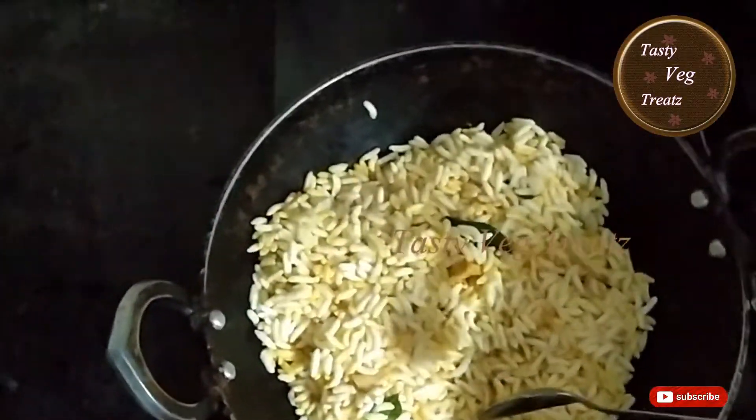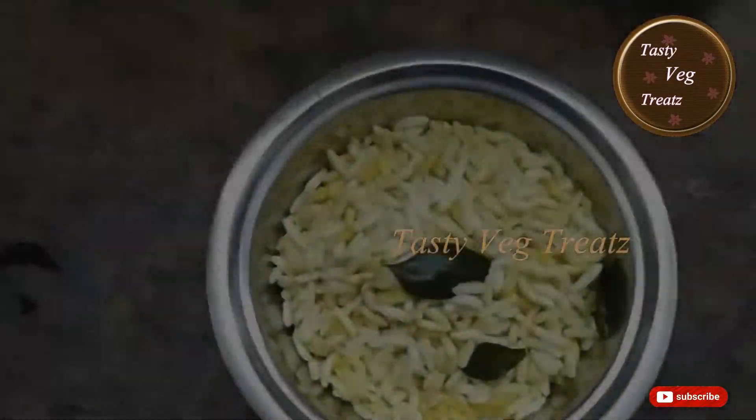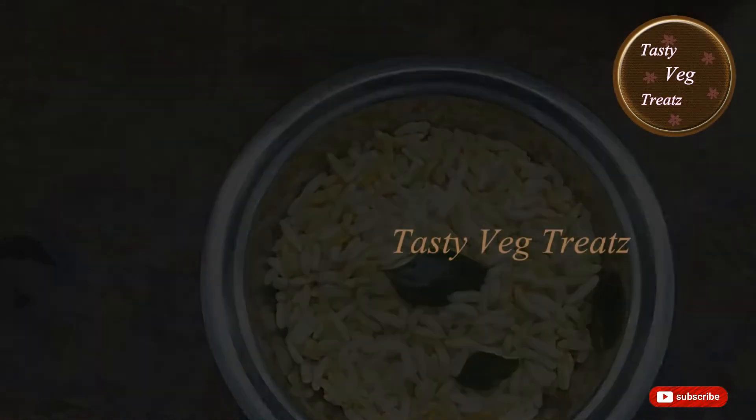Within a couple of minutes you can switch off the flame. Our simple and tasty masala puffed rice is now ready.